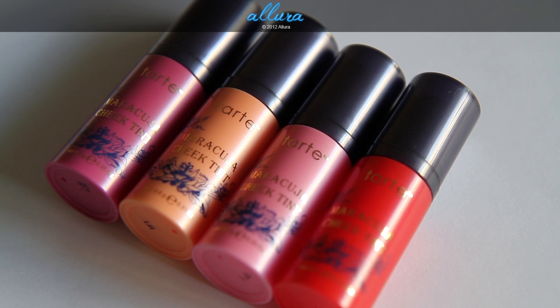Please make sure to go to AlluraBeauty.com to see up-close photographs, and I'll do an in-depth review on how the product actually performs when I wear it throughout the day. For now in this video we'll just look at the colors, the formulation, and swatches.